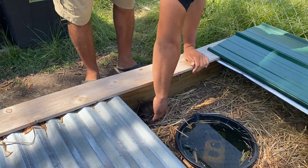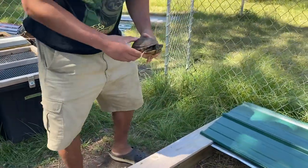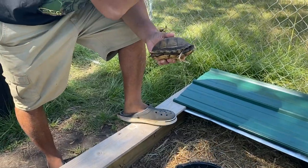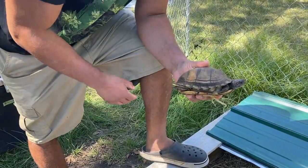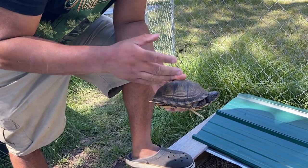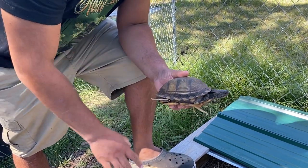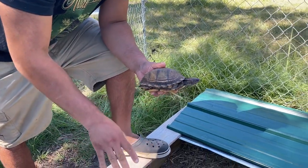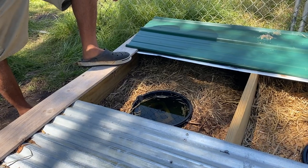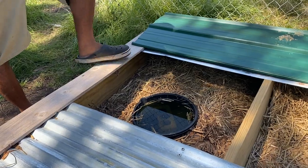Hey guys, out here again with Josh. We've got some turtles and tortoises here in South Carolina. Since I'm in South Carolina, most of the species I choose to work with are cold-tolerant species I can keep outdoors all year. This right here is a Florida Gulf Coast box turtle — it's a semi-aquatic turtle. We have a few in here. These pens are six by three for small groups we want to separate, and we also have larger ones that are eight by four.